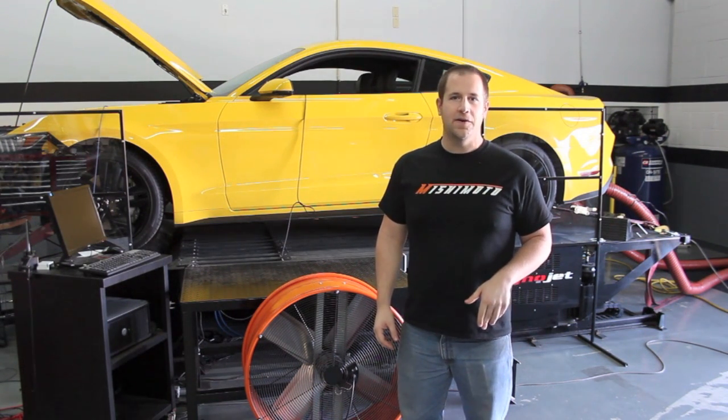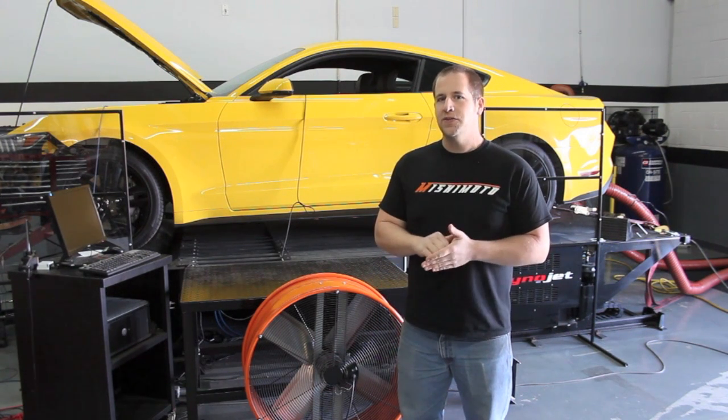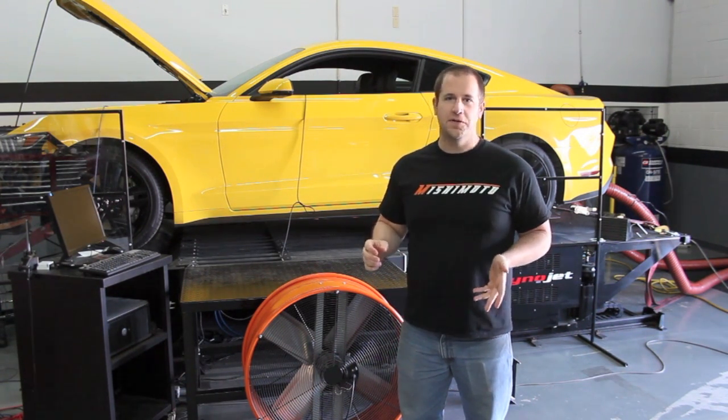Let's get back underneath the car. We're going to show you the rear suspension and what's different about it with the 2015 changes, as well as the performance pack specific parts for the rear suspension.